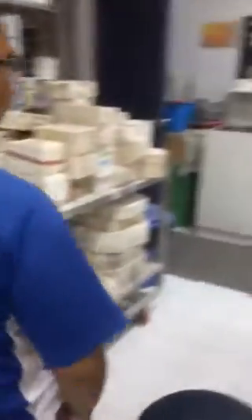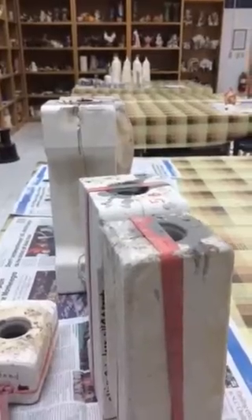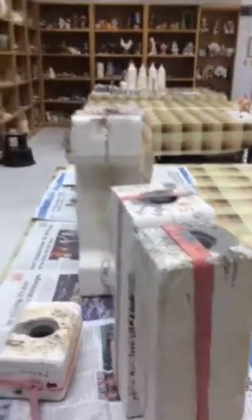We have liquid clay here for molding. So what do you do first? First, we take the mold, then pour it in the liquid clay. After 45 minutes, we can dump the excess clay, then put it outside to dry.